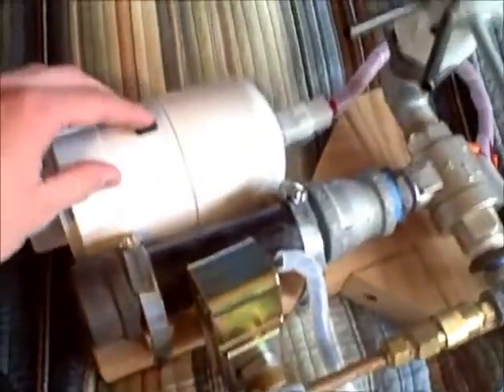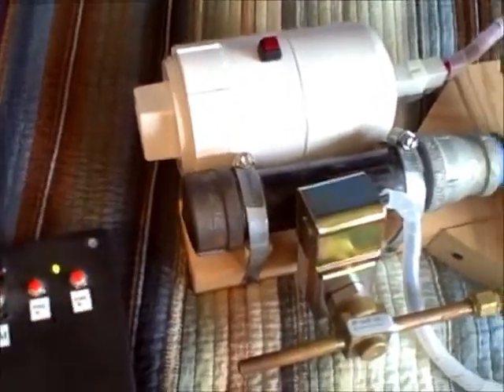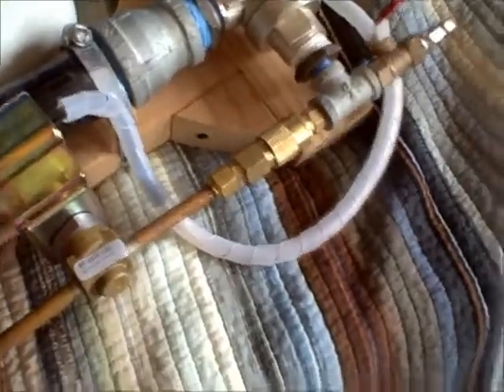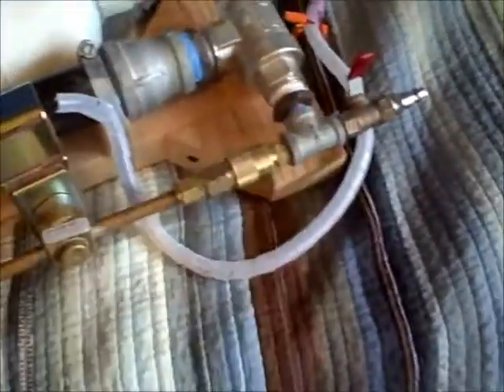You can hear the solenoid activate when you press the button on the remote. It's not charged with air right now, so you just hear the noise from the solenoid activating — that would let all the air flow out of this tube here from behind the piston inside the valve.